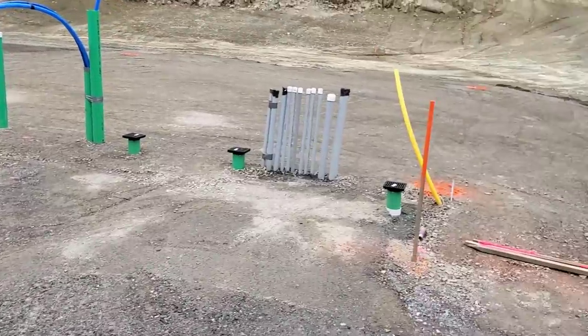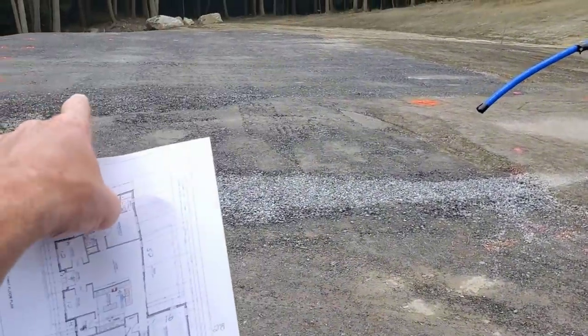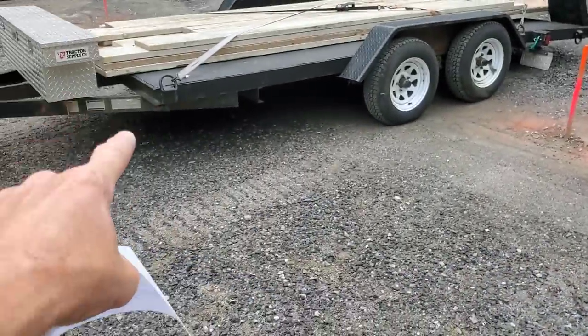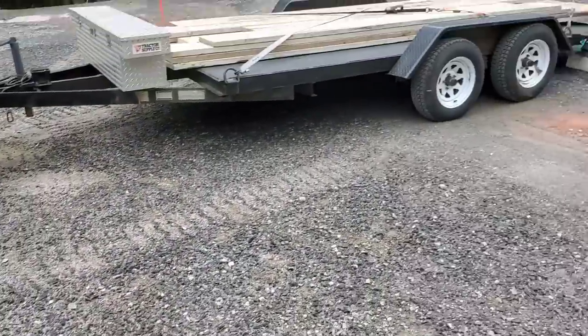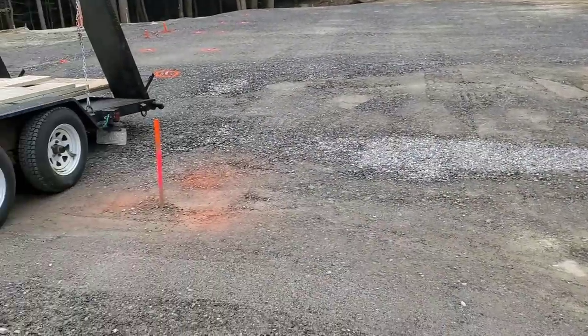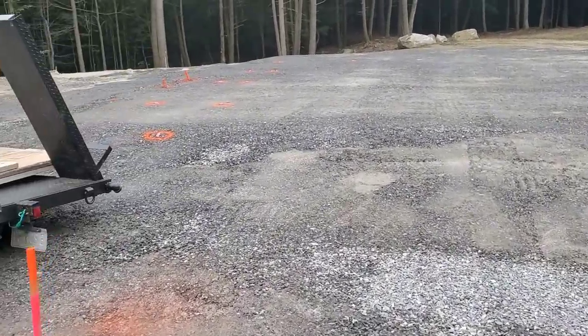We're starting on another new project today — a big house and garage slab. The house is going to sit up here, and I'm backed into where the garage slab is going to be. We'll do the garage slab after the house. We'll get the house all poured and come back for the garage.